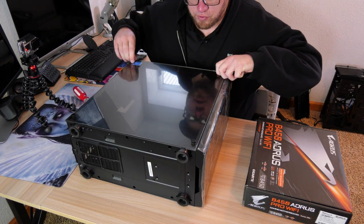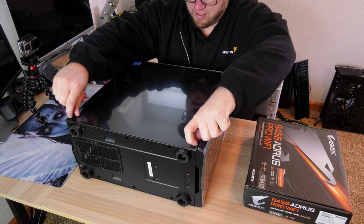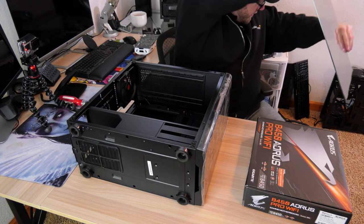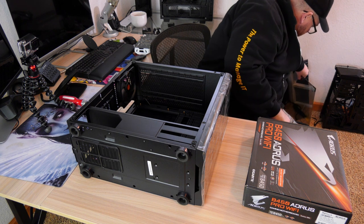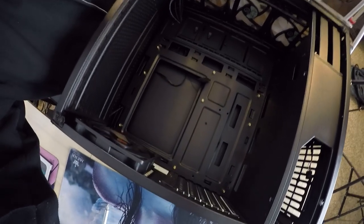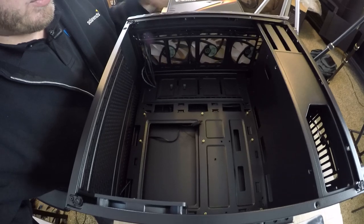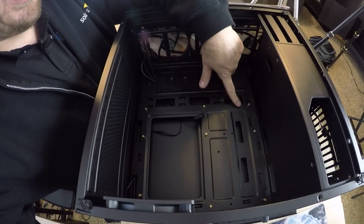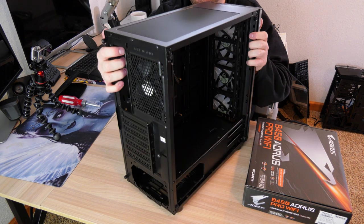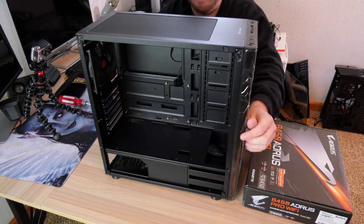The first thing we're going to do is unscrew the case and set all our screws aside so we don't lose them. Very carefully take off this tempered glass — ooh, so fancy. Now here is what a completely blank case looks like. There's obviously nothing inside here. We have a couple of fans that came pre-installed, but other than that there's nothing here. We have our bolts put into place for our motherboard to go.